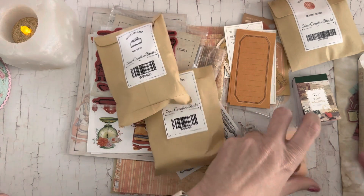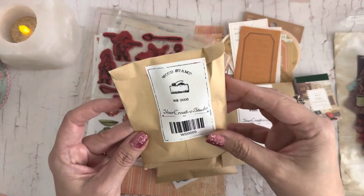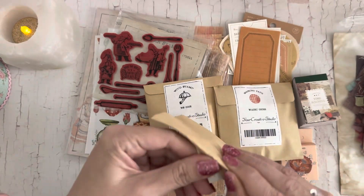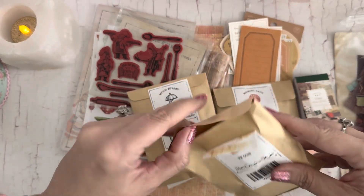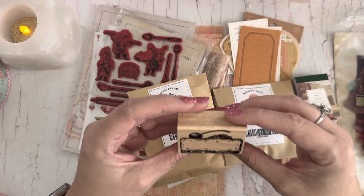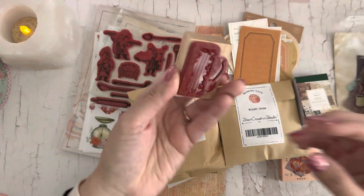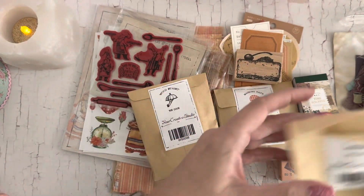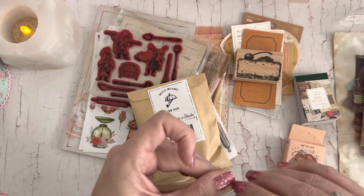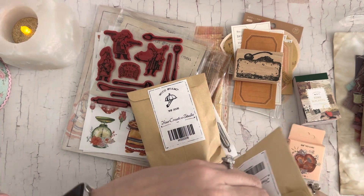Now we've got three things left. It looks like we have a wood stamp — I always like to keep the paper pouch so I can save it for another journal. It's a wood block and it looks like a piece of pie or some kind of dessert. Very cute! I love how it has the sticker on there showing the picture of what it is.